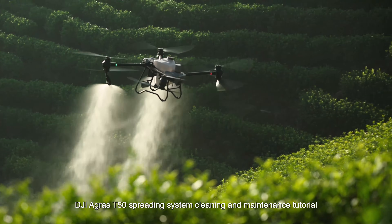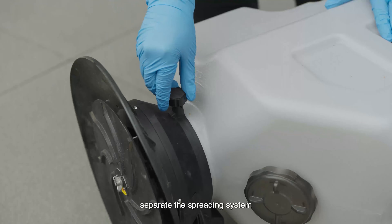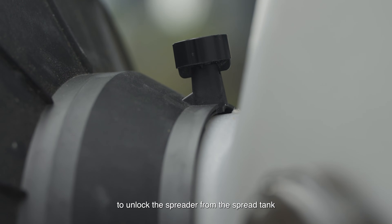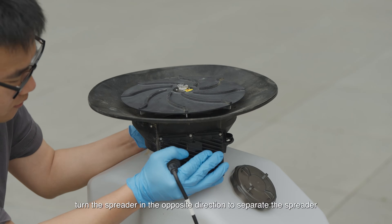DJI Agras T50 Spreading System Cleaning and Maintenance Tutorial. To separate the spreading system, rotate the lock knob 90 degrees counterclockwise to unlock the spreader from the spread tank, then turn the spreader in the opposite direction to separate it.